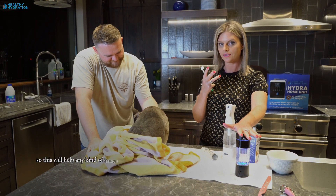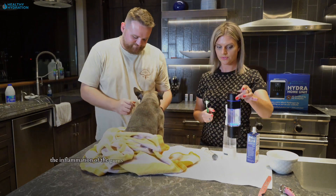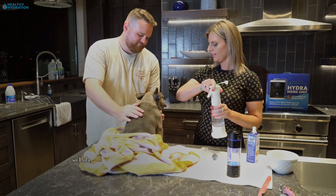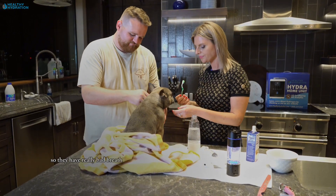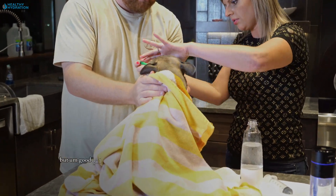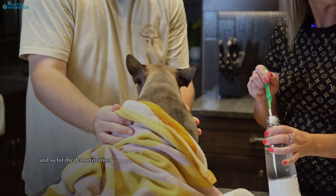This will help any kind of inflammation oxidize. The hydrogen water here is going to help with inflammation of the gums — so you have two different waters doing two different things. Okay, Lola, let's go ahead and help you out a little bit, puppy. If they have really bad breath — and with cats you really don't have to do it too much. Good job, very good. So for demonstration purposes we're not going to get all in there, but at home of course you're just going to brush thoroughly.